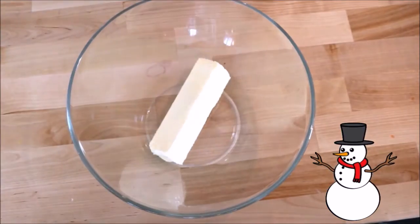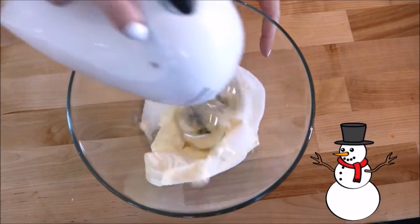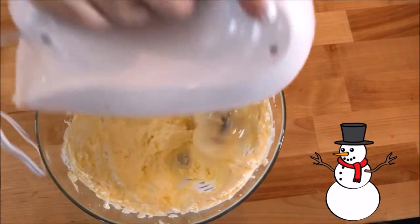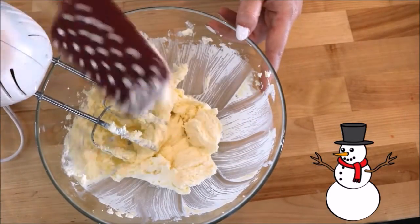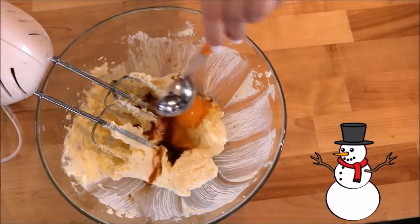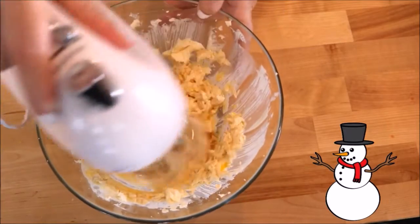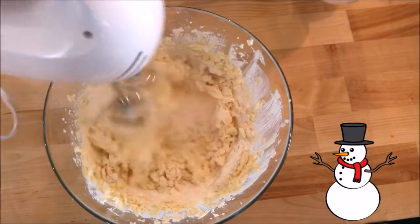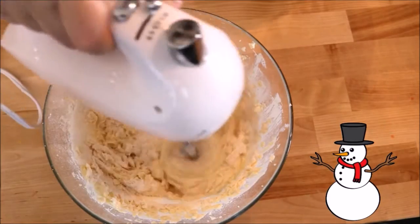In a bowl, drop in your two sticks of softened butter and your half a cup of sugar. Mix on low until just combined, then increase your speed to high until light and creamy. Now add your one egg and your tablespoon of vanilla, and combine these at low speed. Beat in your flour and baking powder until just combined. I like to add a little bit of flour at a time so the powder doesn't come flying back up in my face.